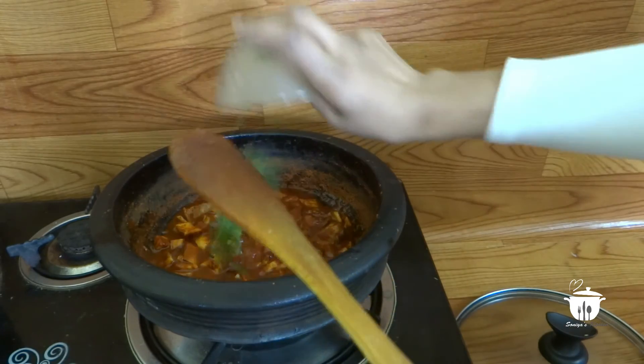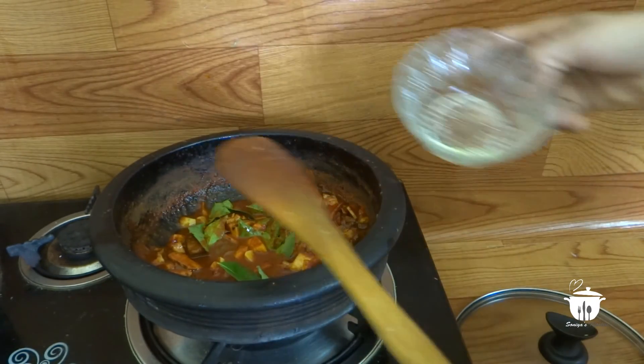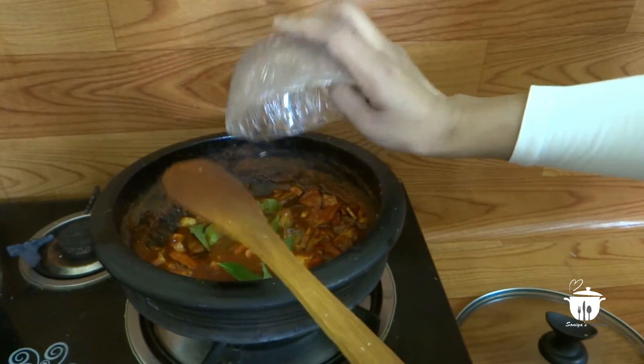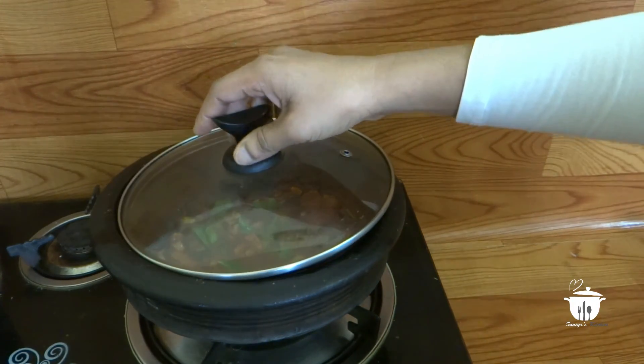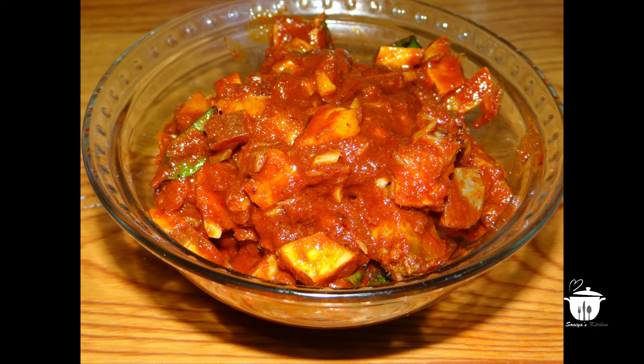Let's put the curry on the plate. Put the spoon in the middle of it. Let's try the recipe. Please try it as well as you can.